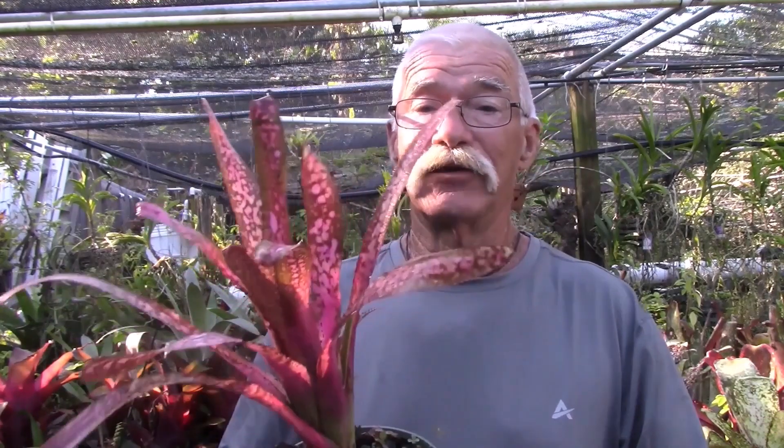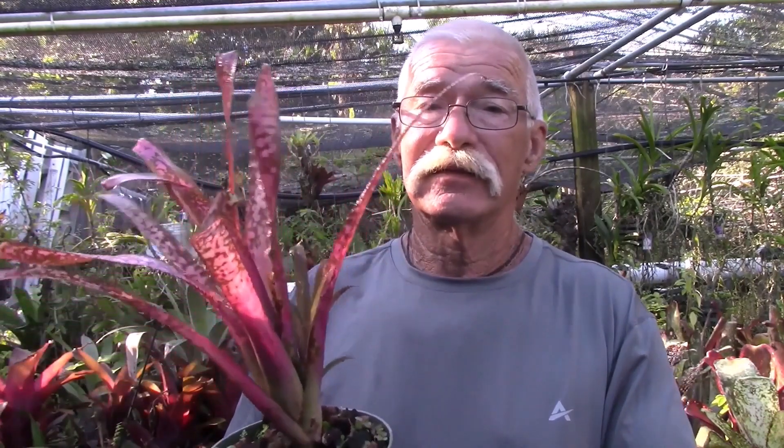Well, you probably already know a couple of them — one would be Spanish moss and the other is pineapple. Bromeliads are a rather large family; they are plants of the New World tropics and subtropics. That's the only place they grow in the wild, but they have been hybridized an awful lot and they come in all sorts of different shapes, sizes, and colors. Take a look at this — isn't this pretty?